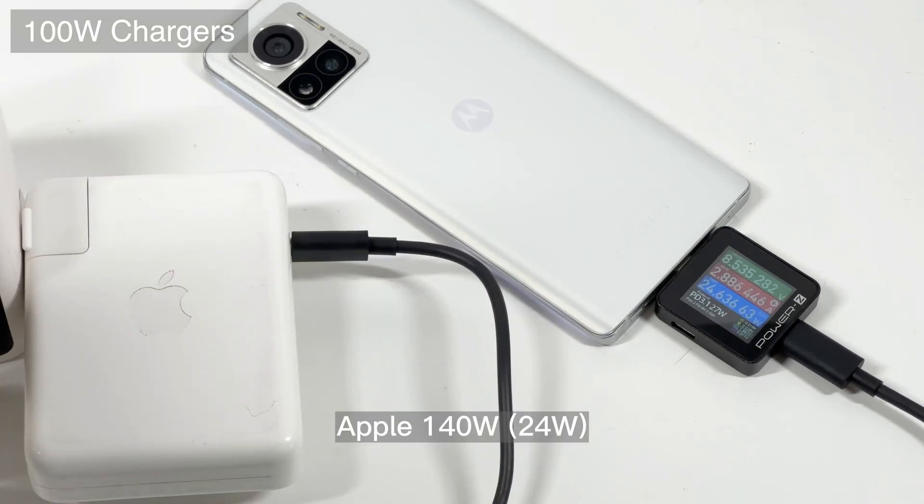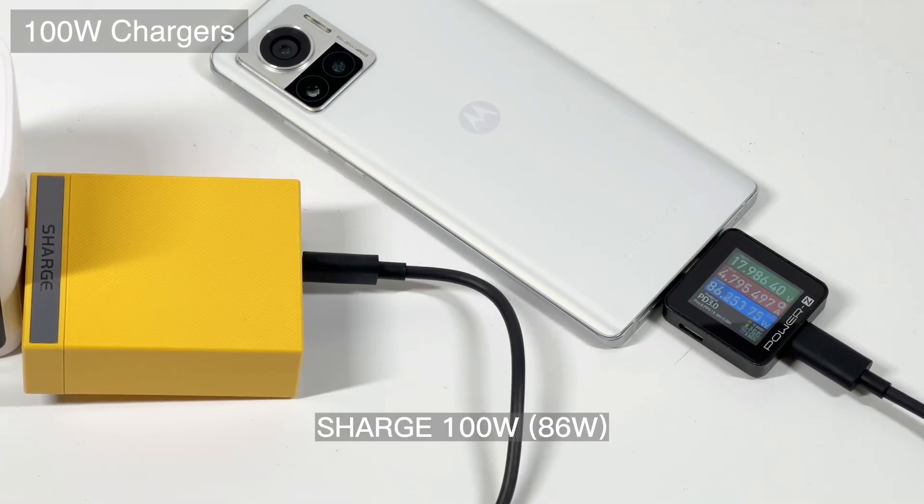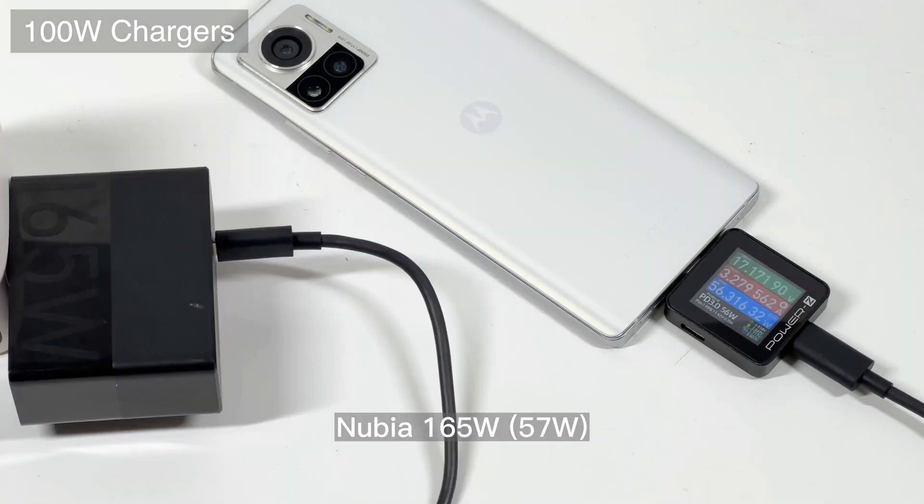The final group is the 100W chargers. Like the 65W group, pure PD chargers can only support 25W. But many third-party chargers can reach more than 80W. Compared with the real-time power of 104W from the original charger, the overall charging time won't be much longer.